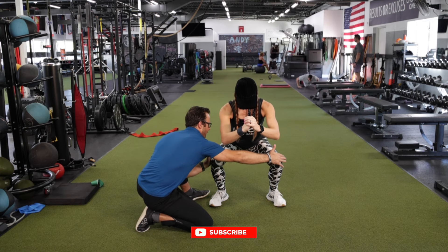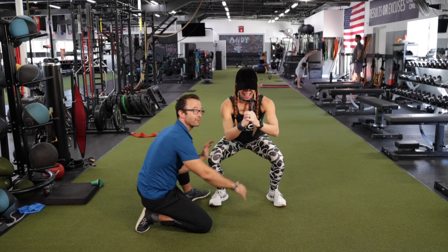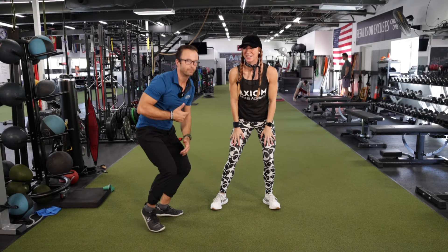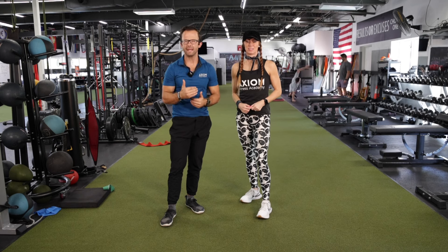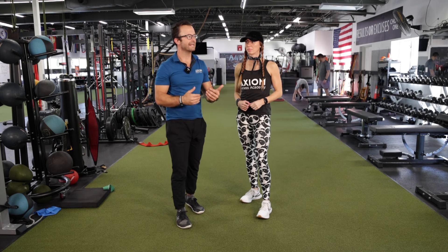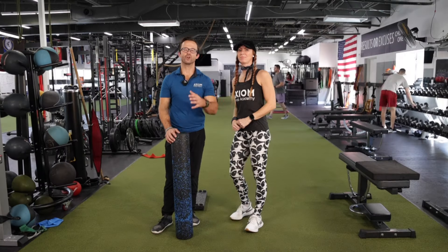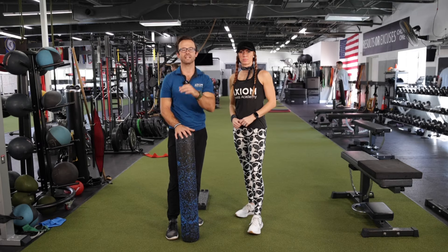I just want to give you guys that thought process: in the moment, as we're doing assessments, it's okay to problem solve, because it may be less that there's a movement impairment or an imbalance and it might just be they don't know how to squat. They don't know what those muscles should feel like. And if I can give them one simple cue and they can replicate it for me, then we're on the right track. Unfortunately, if that did not solve your problems, then we move into our three-step process.